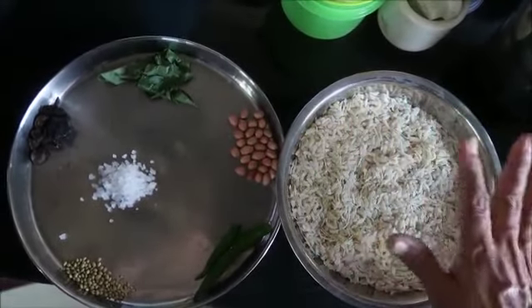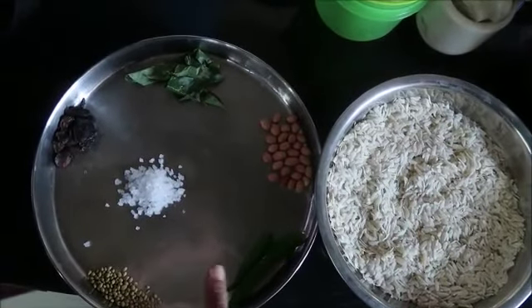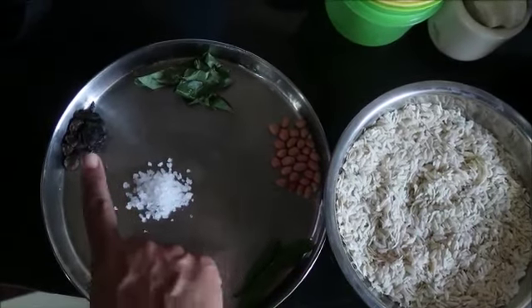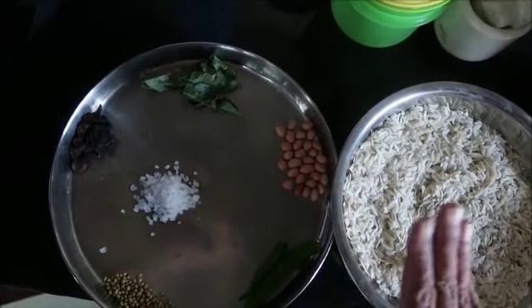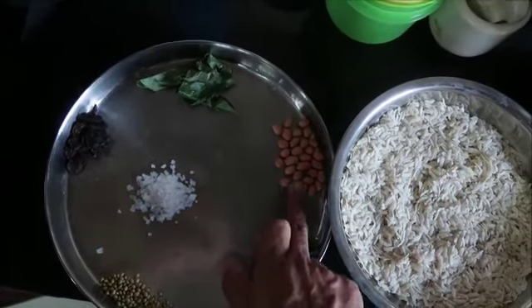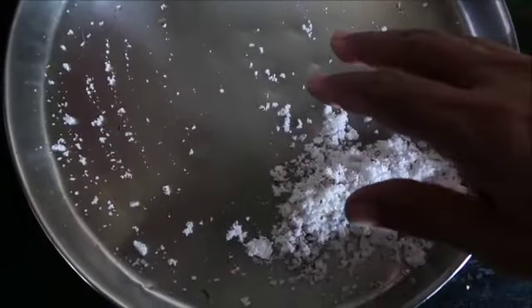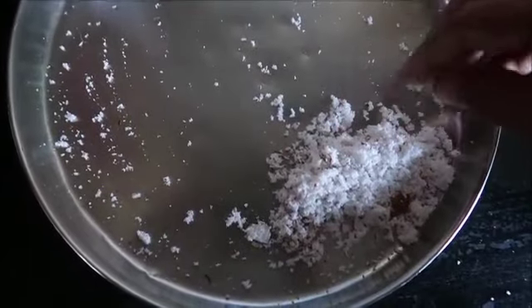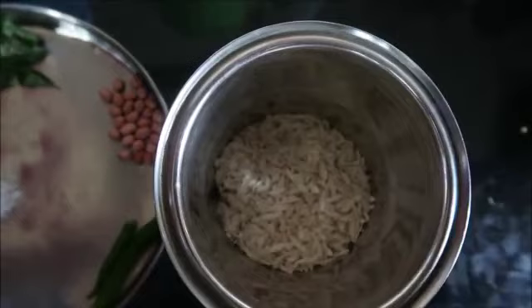Once the rice is cooked, we will cook the rice in a 1 cup jar.